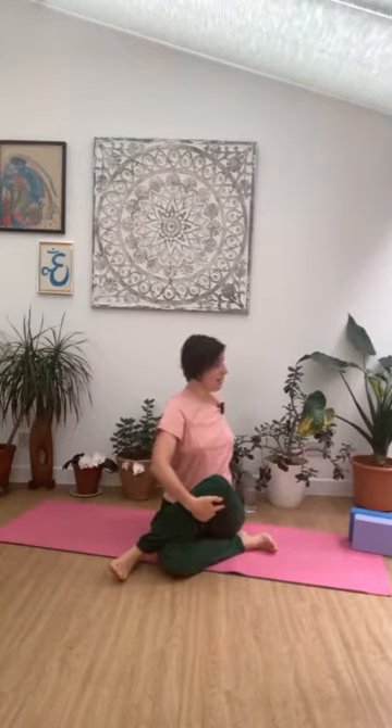Let that right sitting bone drop down. If it doesn't drop down, take your blocks and pop those underneath the bum. Take your right arm behind you and gently draw the right leg in using your left hand or arm. Take the spine around but lifting at the same time. Chin just level to the floor, face relaxed. Hold it here — inhale, and slowly exhale. And then coming all the way back round.